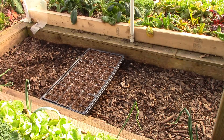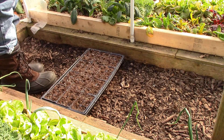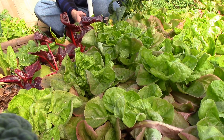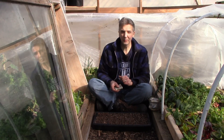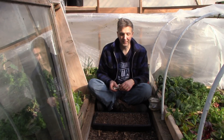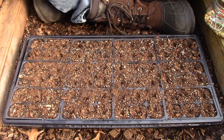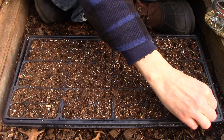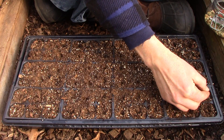Today I'm planting New York Early onions and Musselburgh leeks in seed trays and cells. In early spring I'll transplant them to the front yard garden. As always, I'm using my standard seed starting mix of five parts coco coir, four parts perlite or vermiculite, and three parts vermicompost from our worm bins. I'll plant the onions and leeks about an eighth to a quarter inch deep. They'll stay in the cells here under cover in one of the cold frames until early spring, at which point they'll go out to the front yard garden to grow until they're ready to harvest.